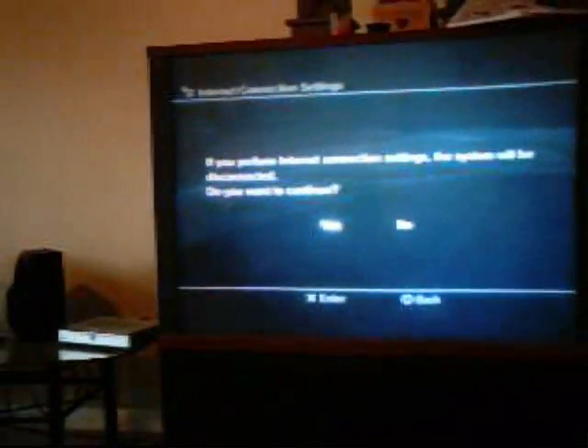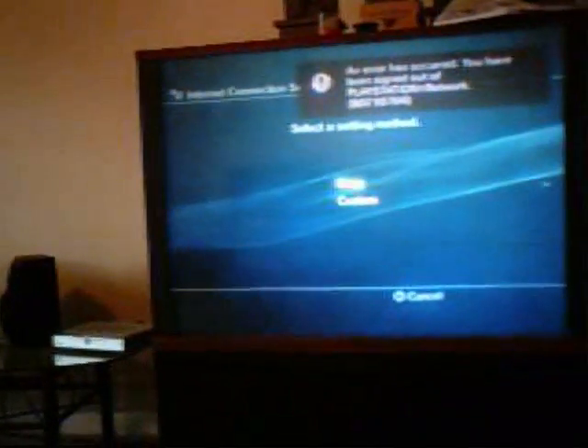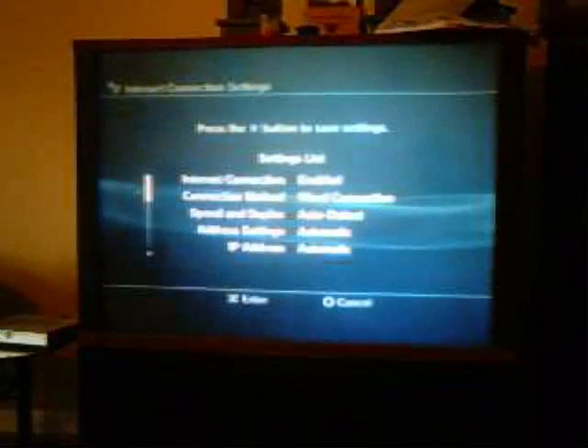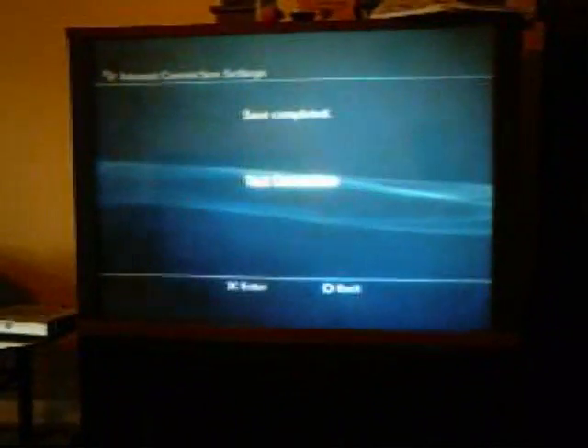Go all the way down to Settings, then Network Settings, then Internet Connection Settings. Choose Easy — basically because it's easy, that's why I'm doing this tutorial, it's so easy. Then hit Enter.